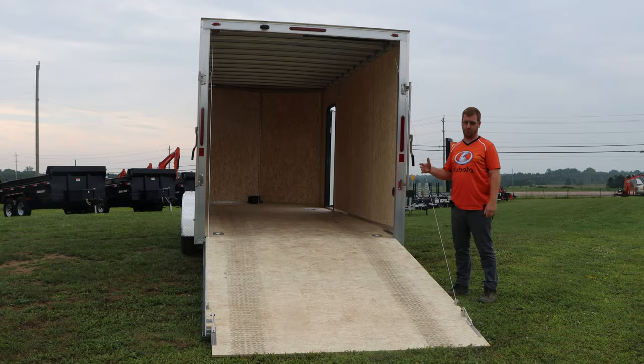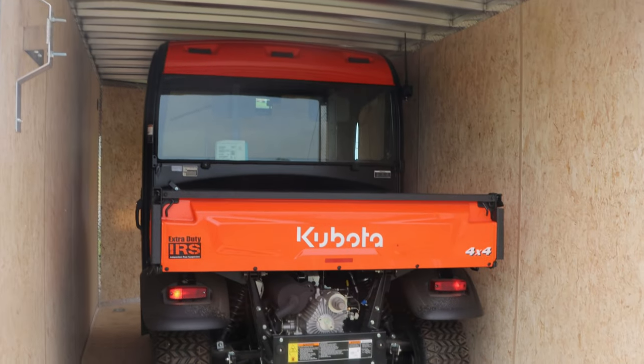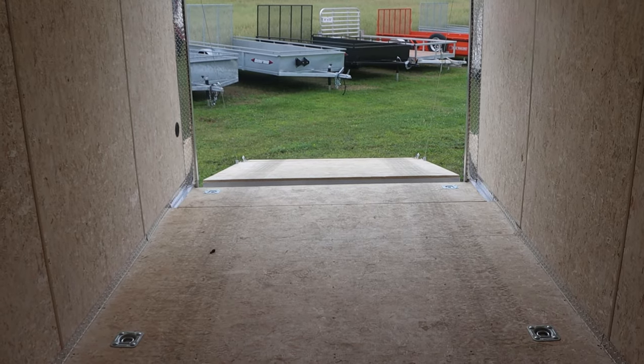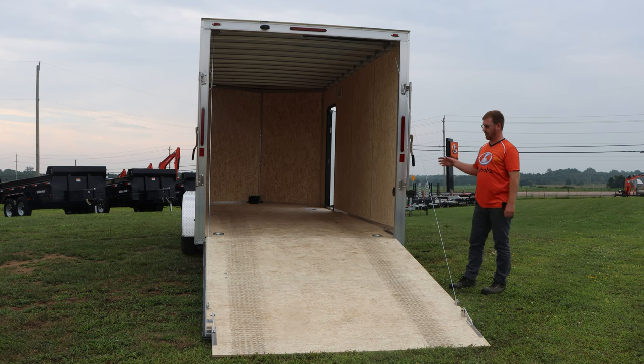We're going to try and keep this trailer in stock. With the seven and a half wide, as you can see the walls are nice and clean — no interference with inner fenders when strapping things down or putting things on the wall. The other reason for going from a six or seven wide is that extra six inches gives you a lot when you're trying to open a cab door. We'll show loading a side-by-side or a cab tractor — that extra six inches gives you much more door opening, which makes a big difference for getting in and out of the vehicle.